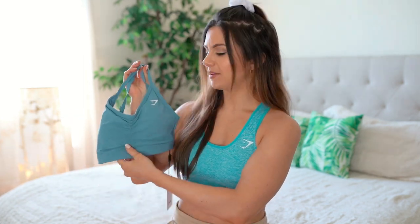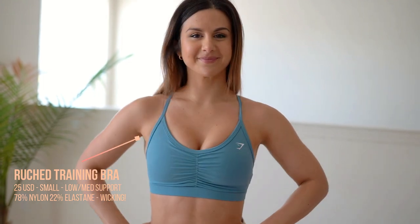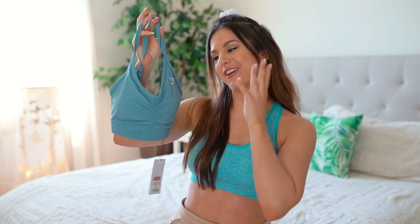I'm going to start with the lower impact and move my way up to very high impact, individually reviewing each one along the way and trying them on. We're starting with the low to medium impact — this is their Rushed Sports Bra, because it's got that ruched, cinched front that I love. This is in the color Blue Stone; they also have lime, black, and white, but I couldn't get my hands on any other color.